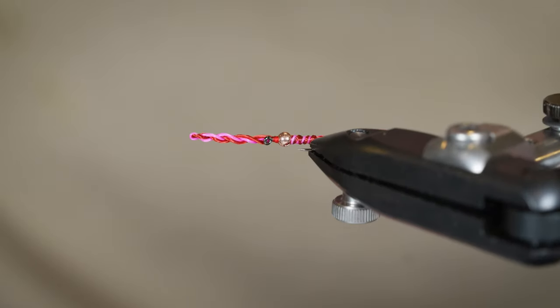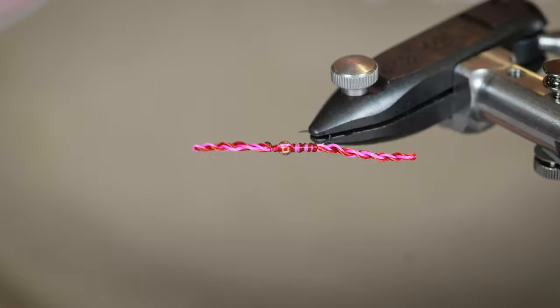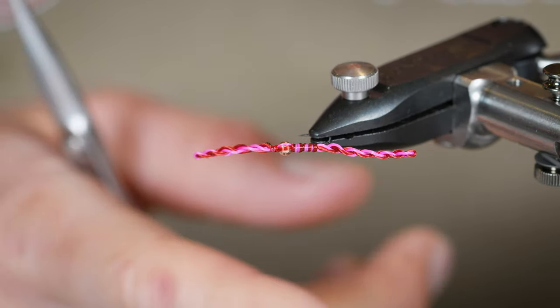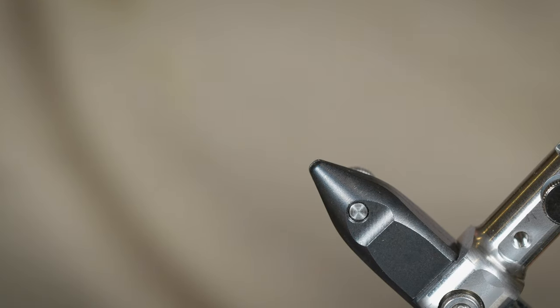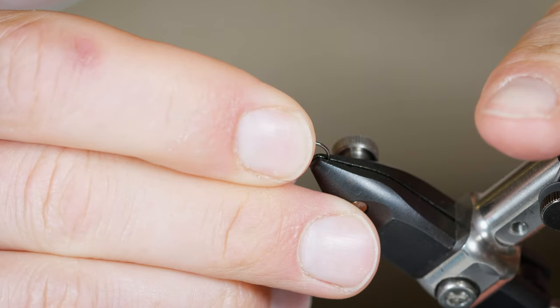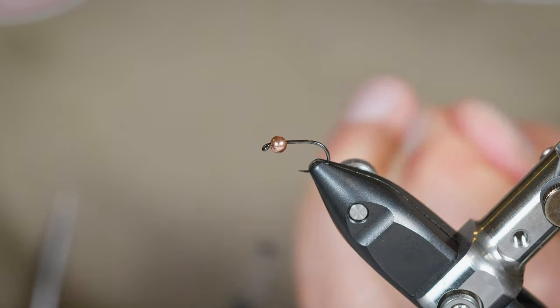Here is an example of a finished DNA worm. You'll see that it's got that DNA double helix shape. This one happens to be done with blood red and fluorescent pink Life Flex — that's the material we're going to tie it with. You get that little mixed two-tone effect. You could go all blood red, or blood red and brown, or whatever mix of colors you want for your worm.